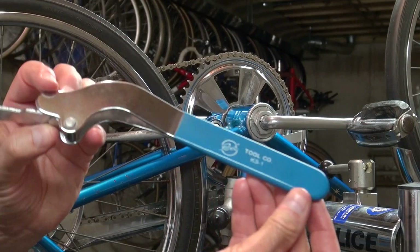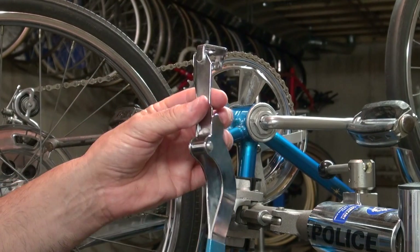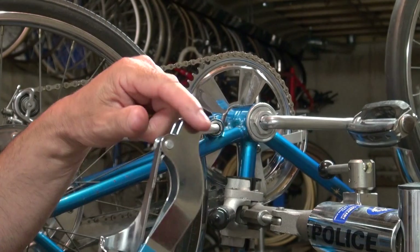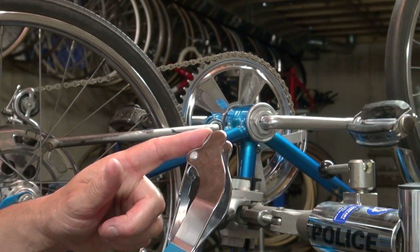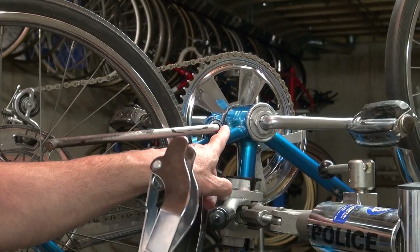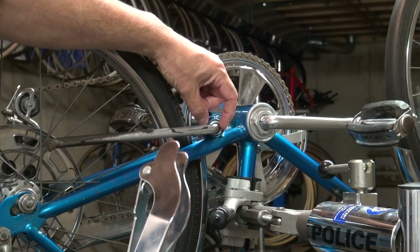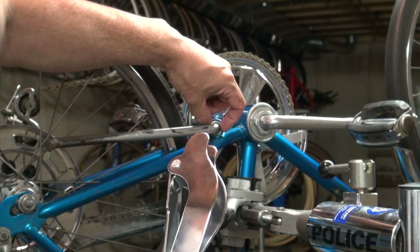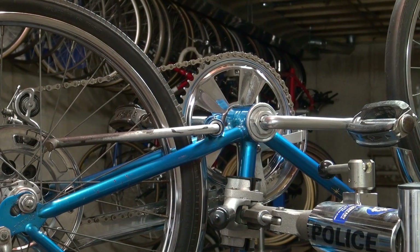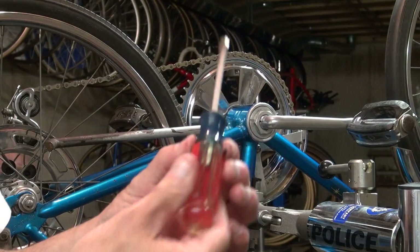This little flappy portion here goes behind the kickstand housing, and this part here is going to put tension on the bushing — you can see it right here, this silver portion. It looks almost like a washer, but it's actually a bushing placed onto the kickstand. The other two tools you'll need are simple — just common everyday pliers and a screwdriver.